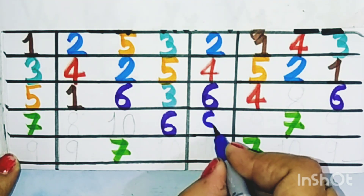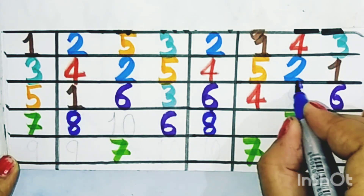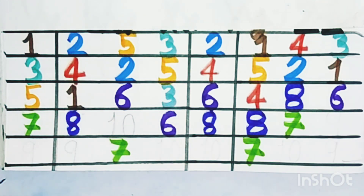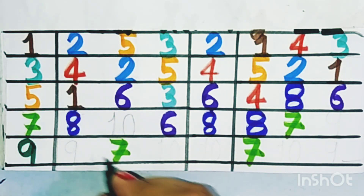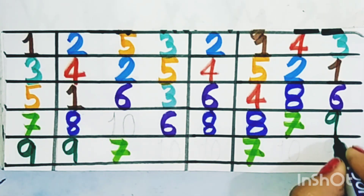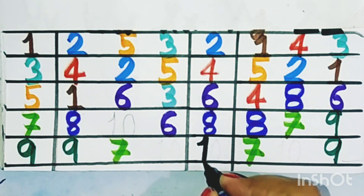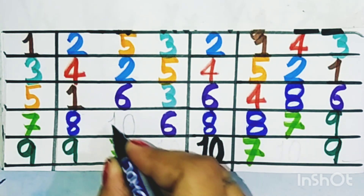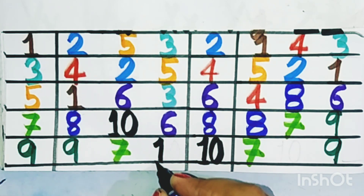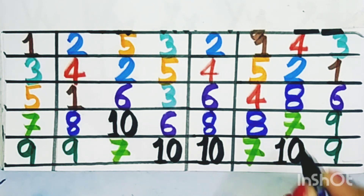Eight, eight, and this is also eight. It's nine — nine, and there is also nine. And ten — ten, ten, ten. Now learn with me.